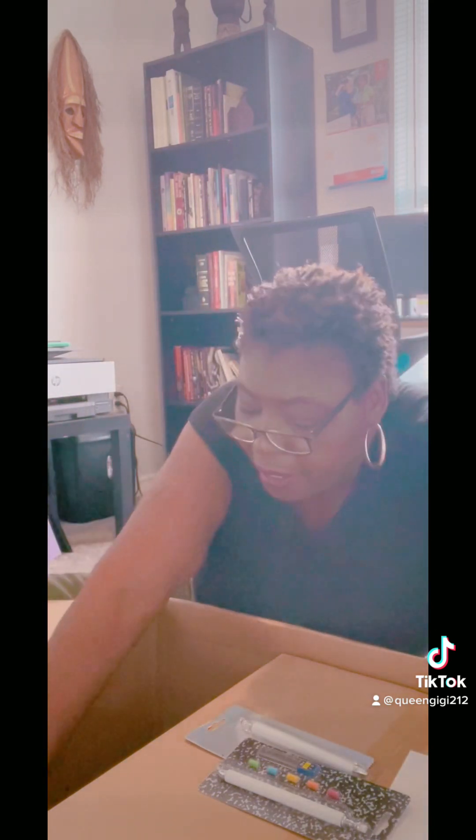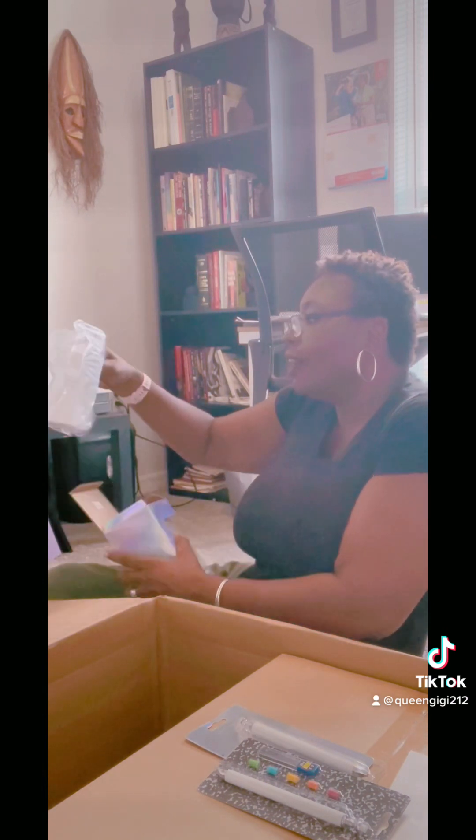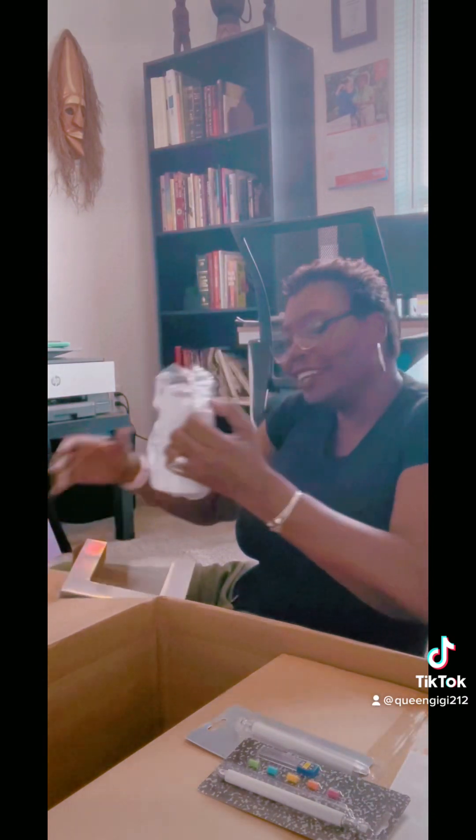Next up we have the sippy cup — this is a 12 ounce straight sippy cup. A baby sippy cup, or a granny sippy cup, grandpa sippy cup — either or! Look at that, how cute is that.